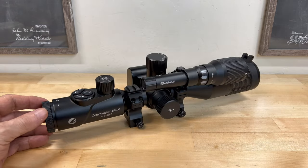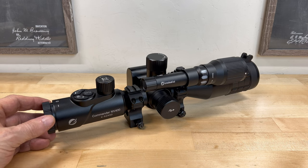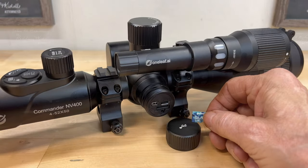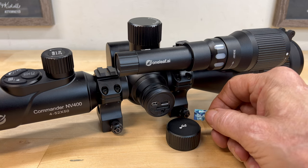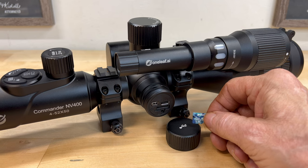If you happen to purchase an NV400, I highly recommend going over to OneLeaf's website and downloading the latest firmware update. Simply download the BIN file and transfer it to the SD card. When you reinstall the SD card in the NV400 and power the unit up, it'll automatically update the firmware.